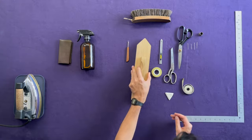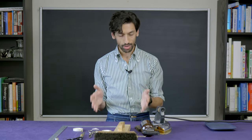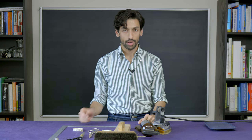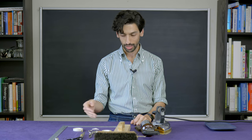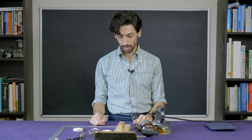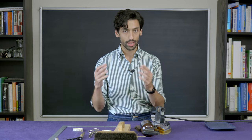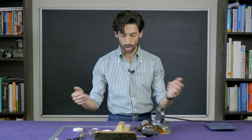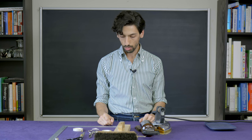Now let's bring everything together. We have our block, our spray bottle, our pressing cloth, our iron, our L-square, and our brush. What you're seeing here is a perfect example of Pareto's law — also known as the 20-80 rule. In our case, 20% of the tools are going to be doing 80% of the work, if not all 100%. But I want to emphasize this is the bare minimum. If you're new and don't have any of these tools, these are the essential ones that will allow you to make a jacket.